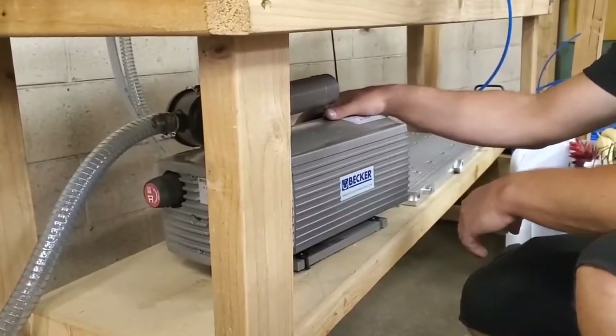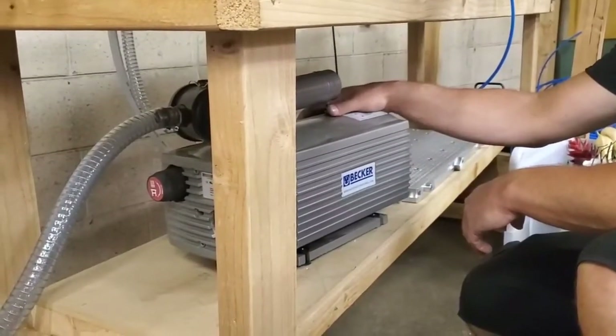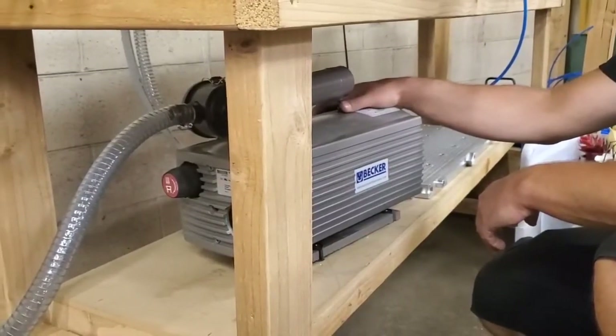What we're looking to show you today is how to connect the Becker pump, how to set it up and connect it to our grid vacuum table.